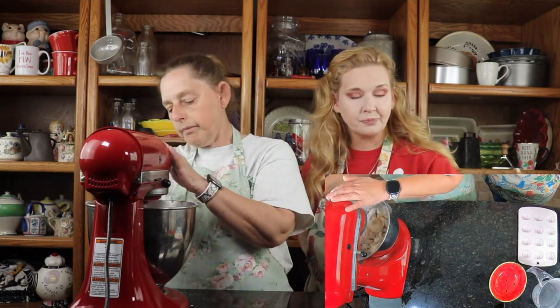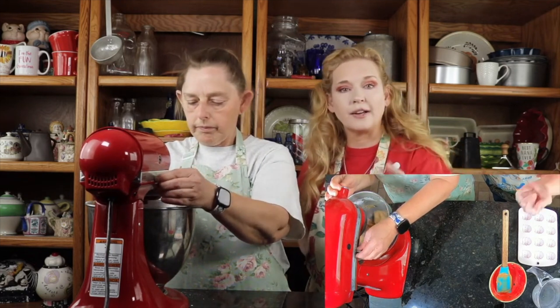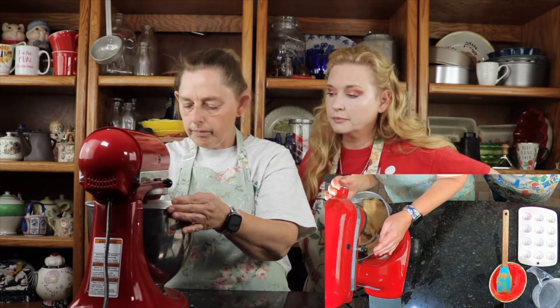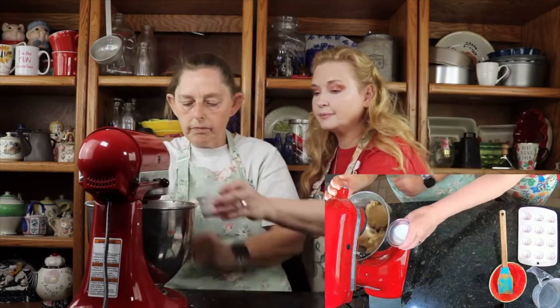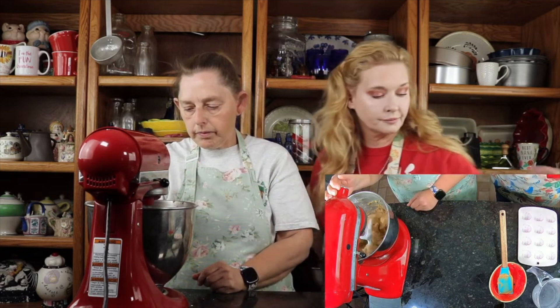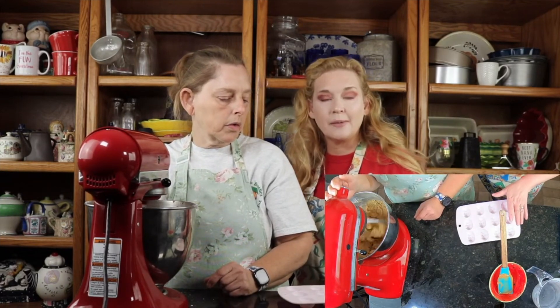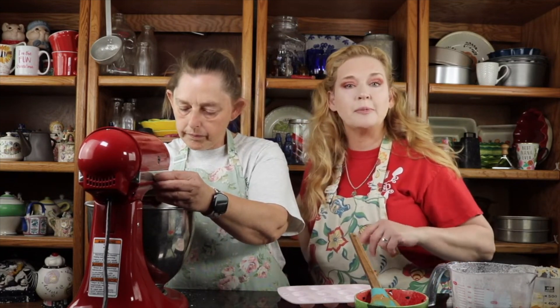We may have to wipe down the sides of our bowl to get all the confectioner's sugar in there. Then we'll add in the milk. When we're done, we're gonna spoon it into the mold and level it off, then let it sit in the freezer for an hour. Once it sets up and hardens, we'll come in with the melted chocolate — we put shortening in it, you can use vegetable oil — then dip them and let them set up.